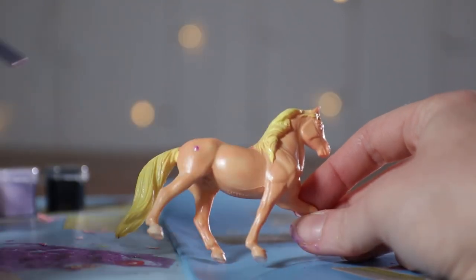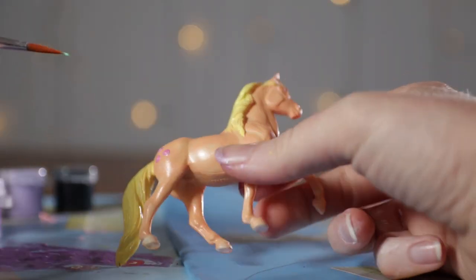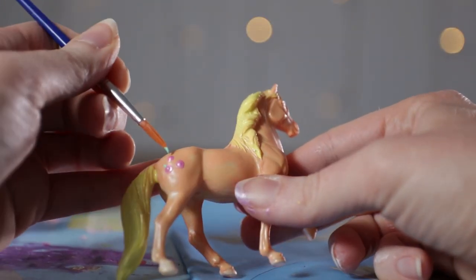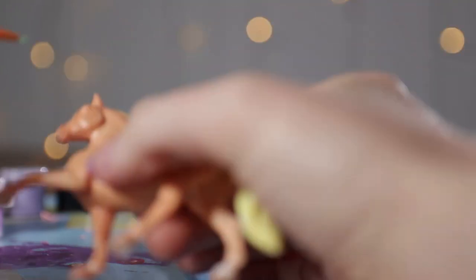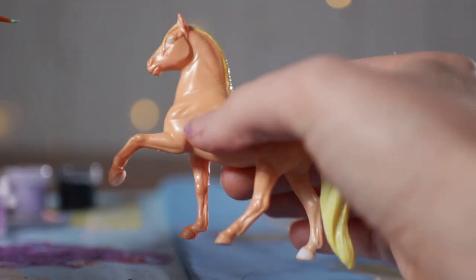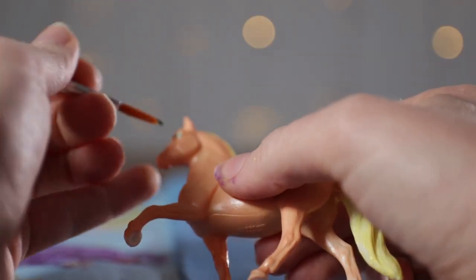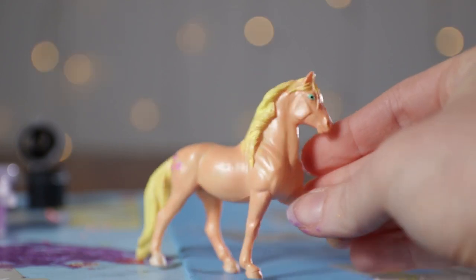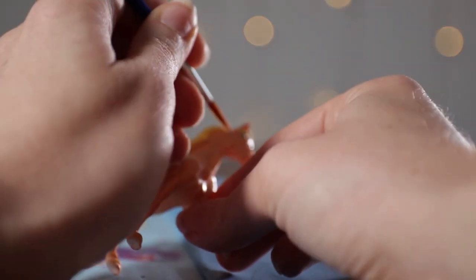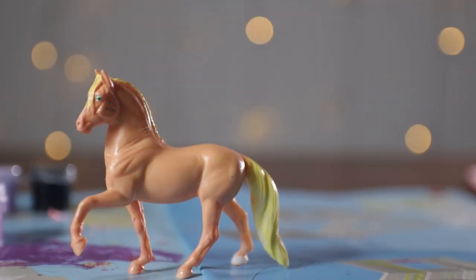Now I'm going to use the back of the paintbrush dipped in the pink paint — because that's as close as we have to red — to make the apples: just three dots on her side. And I'm going to use just the very tip of the brush dipped in green to make just a little straight line at the top of the apples. Make sure to do it on the other side. Then I'm going to use that same green paint for her eyes — I'm just going to paint them green because she has green eyes. And I'm going to use the black again to make pupils. Don't forget she has those freckles, so I'm going to use the gray paint for those. Make sure to get both sides. And there is our lovely Applejack.